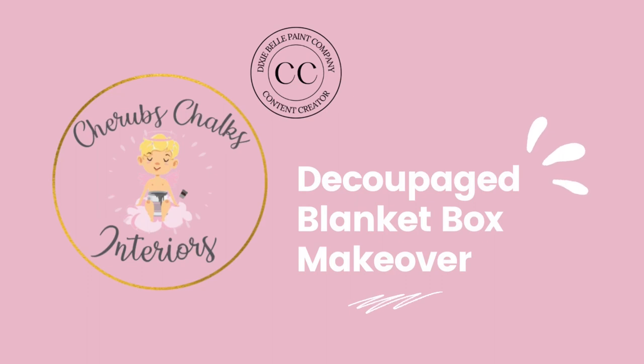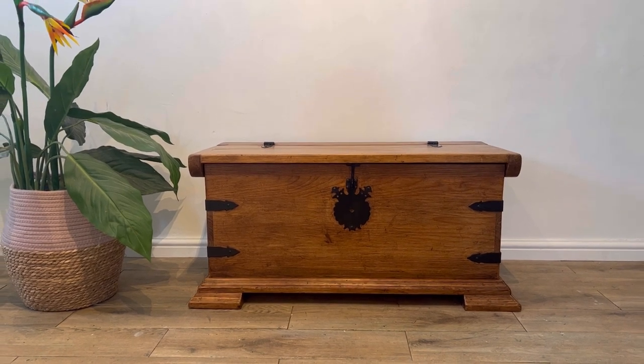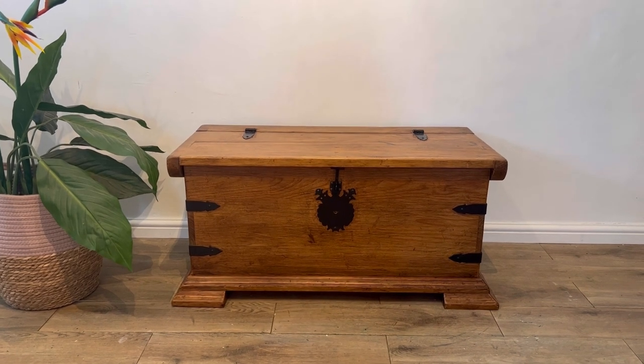Hey everyone, I'm Laura from Cherub's Chalks Interiors. I'm the content creator for Dixie Belle Paint and today I'm going to show you how I use their products to transform this gorgeous blanket box into something even more special.